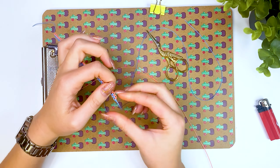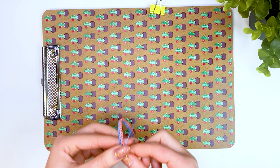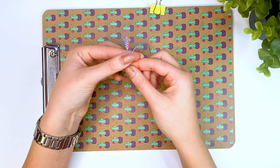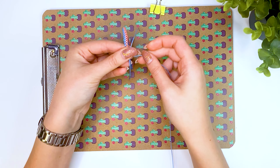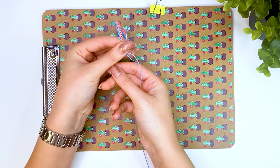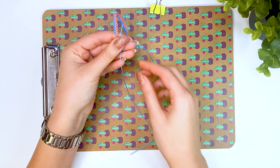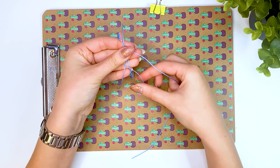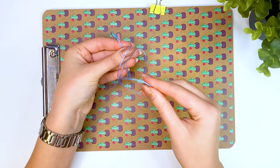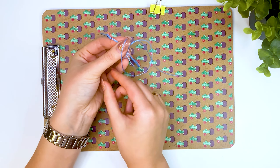Next, we will make a clasp for the bracelet using a square knot. Take the ends of the bracelet and fold them one on top of the other. I have a piece of thread left from the bracelet weaving and I will use it to weave the clasp. Place the middle of the thread under the ends of the bracelet from below and begin to weave the knot. Shift the left thread over the central ones to the right. Shift the right thread on top of the left one, then thread it from the bottom through the central threads and pull it up into the formed loop.